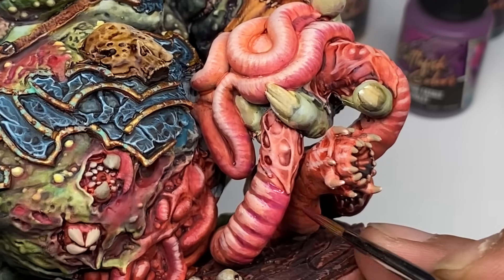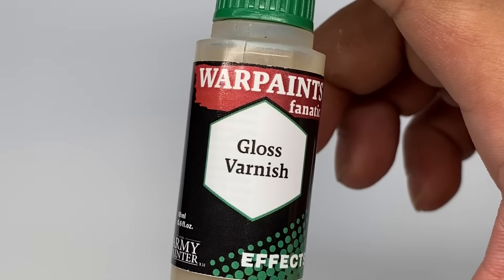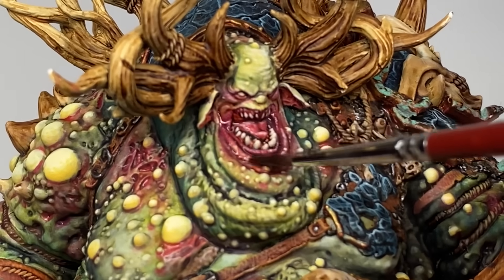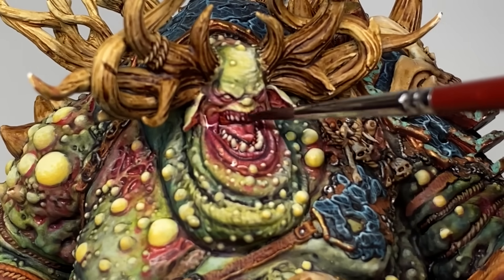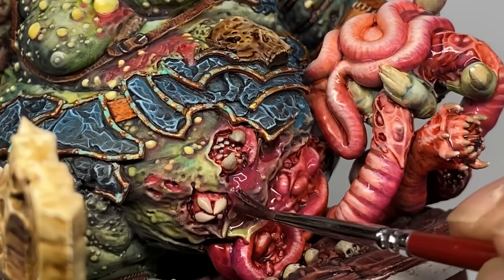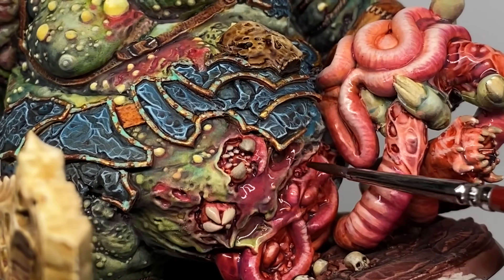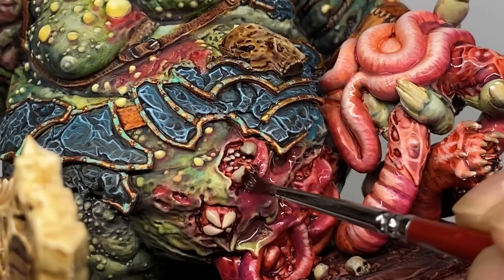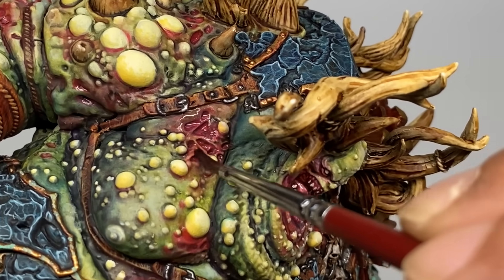After painting all the details of the model and adding my final shades, I decided to add a gloss varnish to some areas of the model. The gloss varnish is very clear, and the smell — it smells durable. The Warpaints Fanatic Gloss Varnish is the glossiest varnish I have ever used.